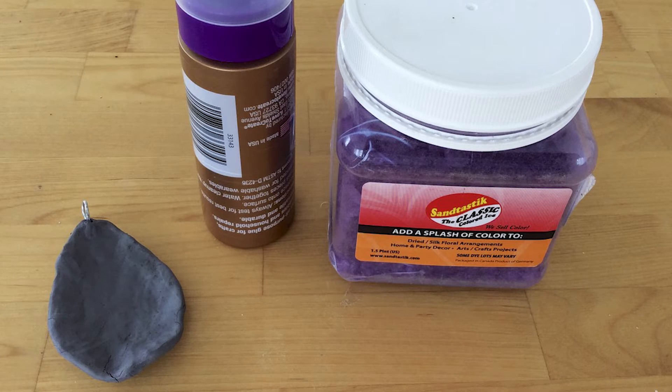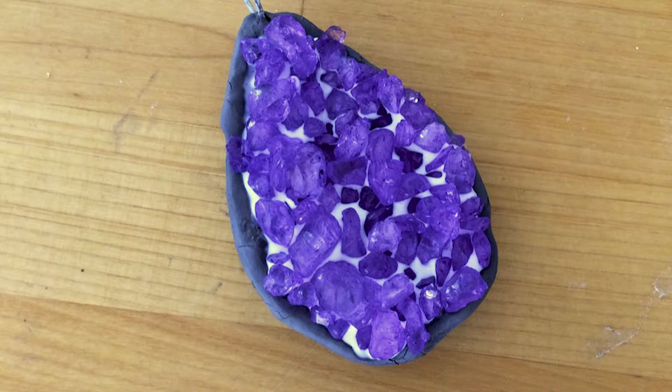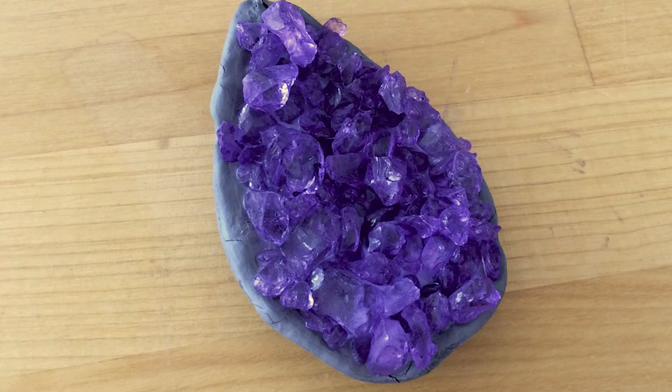Next, grab your tacky glue and some Santastic Colored Ice in the color of your choice. Pour a generous layer of tacky glue in the center of the pendant. With a brush, evenly distribute the glue, leaving a clean border around the edge of the shape as shown. Then carefully fill the area with Santastic Colored Ice, being sure to pack the pieces closely together so there are no gaps between them. Set the piece aside to dry completely.